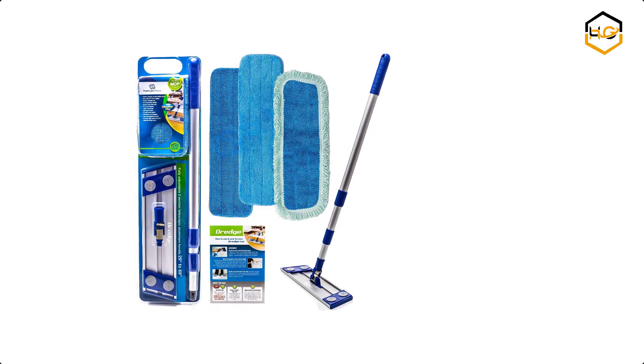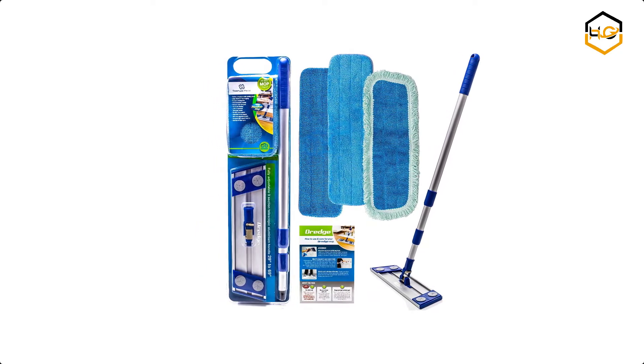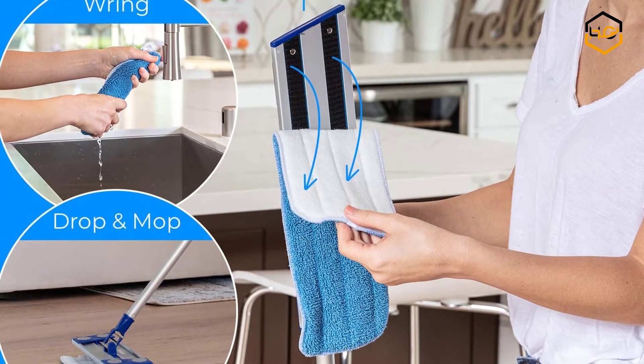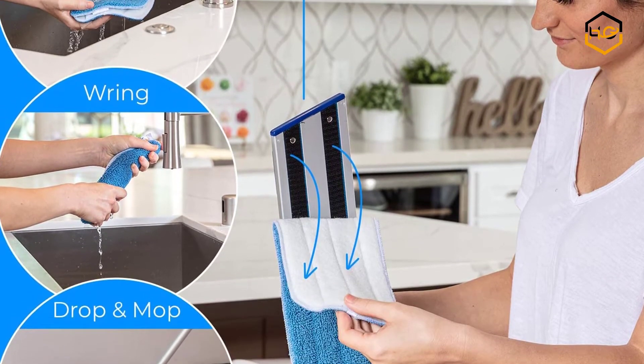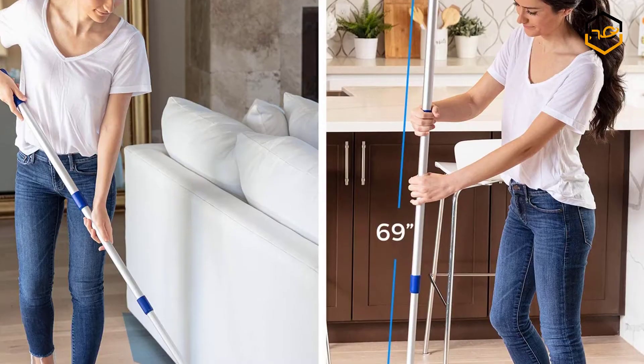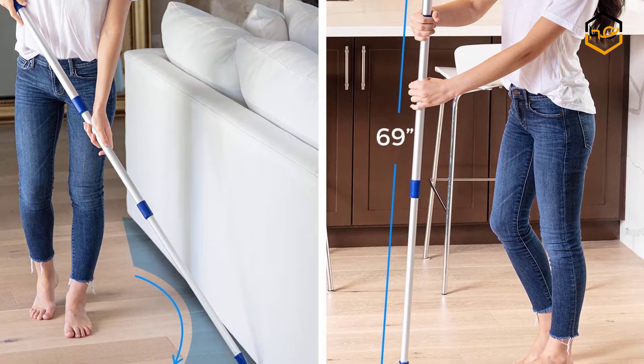At number 6 we have the Temples Hardwood Floor Mop. It comes with a beautifully packaged floor mop with washable pads. It is very important you open it the first chance you get — remember, your floors are in great need of its advanced care.